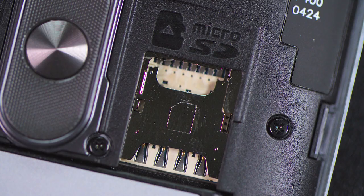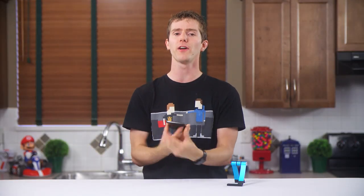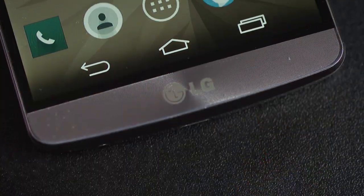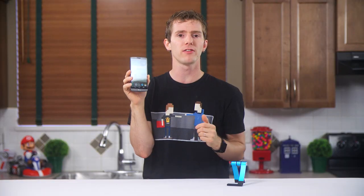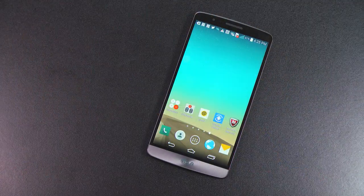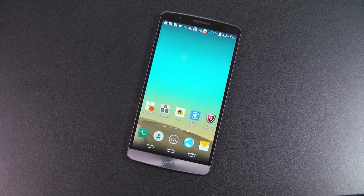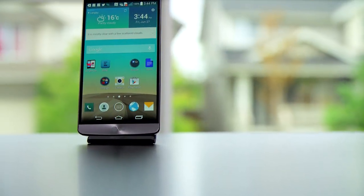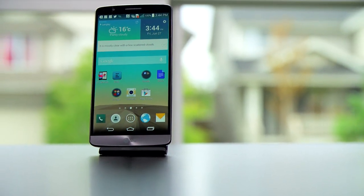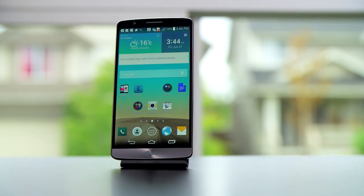There's a SIM slot, a micro SD slot, and contacts for optional accessories like a wireless charging compatible back plate. Which brings us to the front of the phone. Aside from an LG logo, a 2.1 megapixel selfie camera, and a dimmer than I would like RGB LED indicator, this is one clean design. The bezels are slim, it's nearly completely symmetrical with a very small chin, and it's very obvious that LG wants the experience to be all about that 5.5 inch quad HD IPS screen.